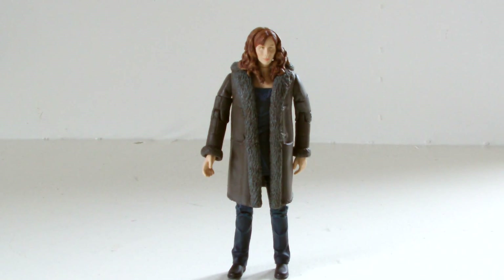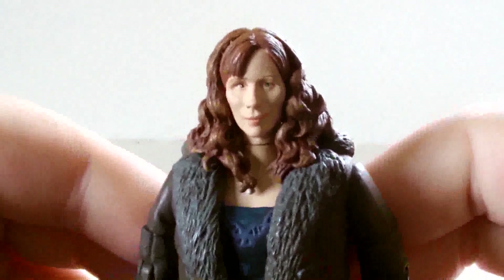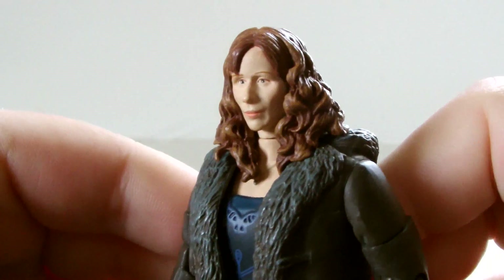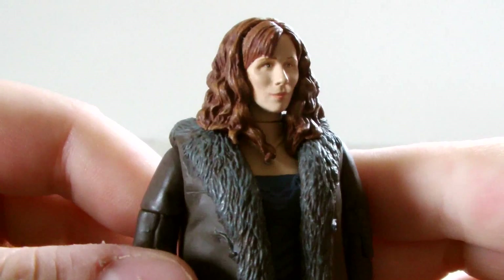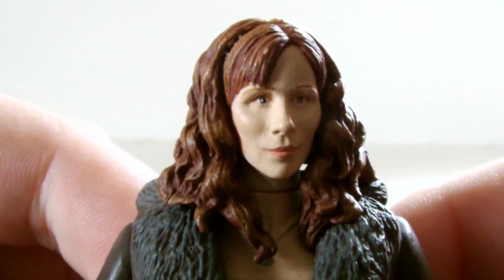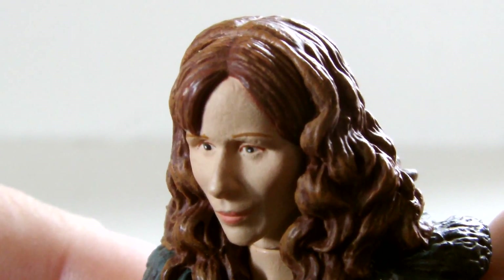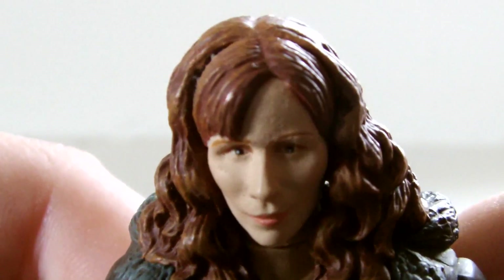So here we have Donna, wearing her Planet of the Ood outfit. And I have to admit, the face sculpt is pretty good — really good, actually. It definitely does look like Catherine Tate. The proportions of her facial features are almost perfect. The shape of her cheekbones, her mouth, her eyes and nose are all great. Even her forehead is impressive — a sentence I never thought I'd say, but here we are.